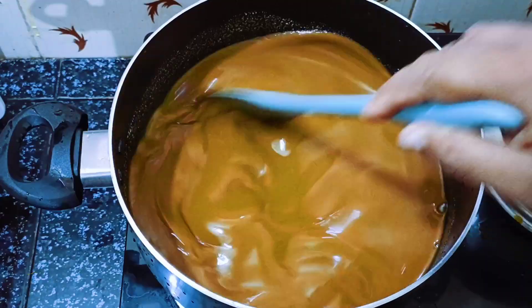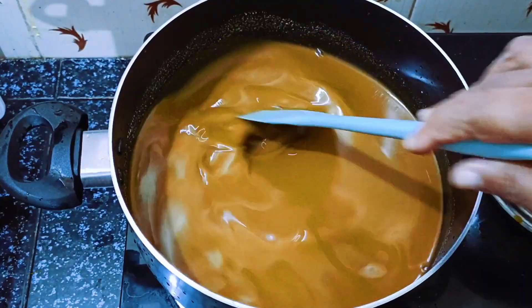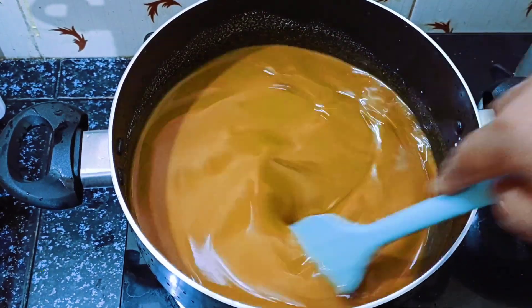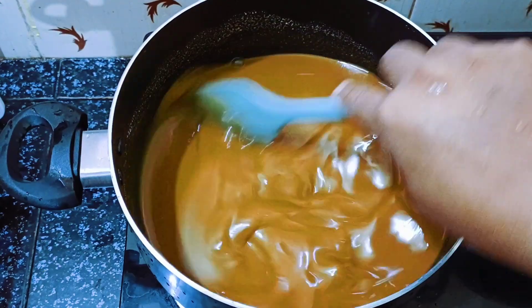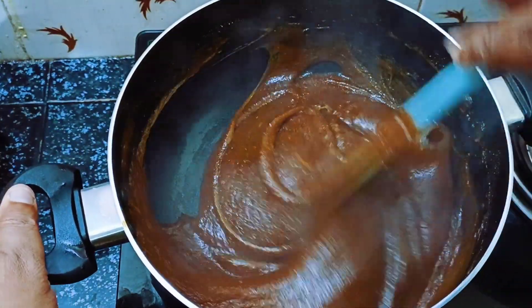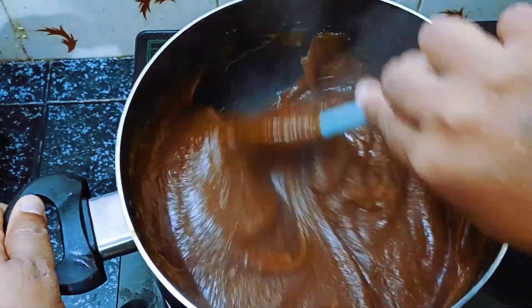Let's mix on a medium flame. Let's mix the heat. Now let's mix the mixture. I'm ready to mix the cup.